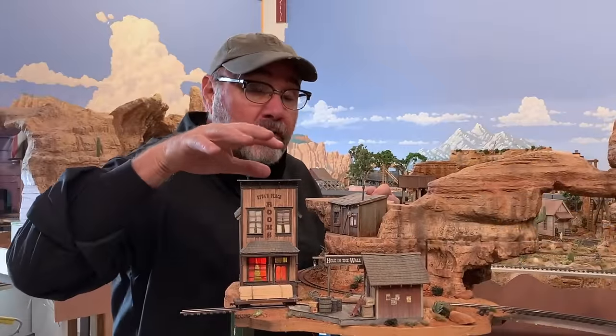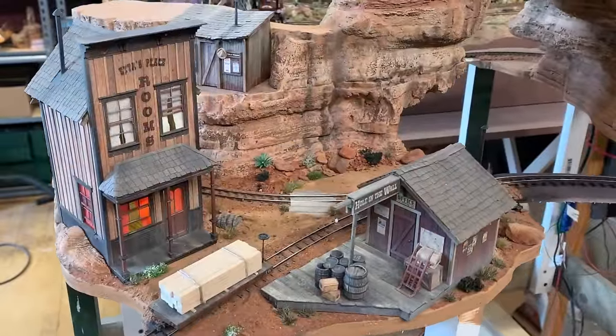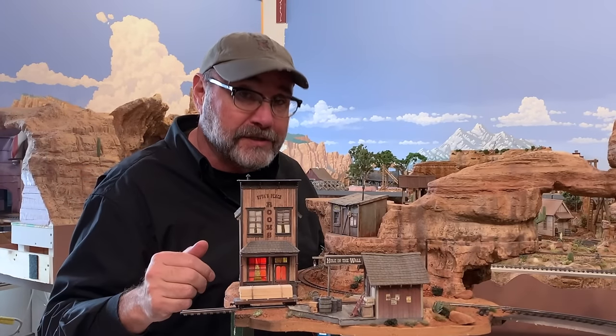This week I've been working on the scene around Hole in the Wall — repairing and finishing the track, then painting it and adding some ballast to the rails, some ground cover, and other details. So let's rewind back to the beginning of the week so you can see how the whole project started.